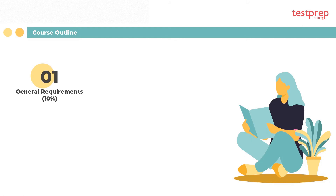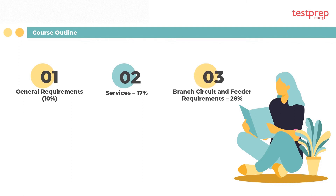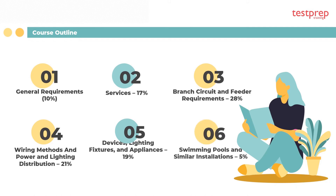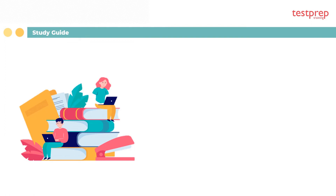Course outline: general requirements comprises 10% of the exam; services comprises 17%; branch circuit and feeder requirements comprises 28%; wiring methods and power and lighting distribution comprises 21%; devices, lighting fixtures, and appliances comprises 19%; and swimming pools and similar installations comprises 5% of the exam.